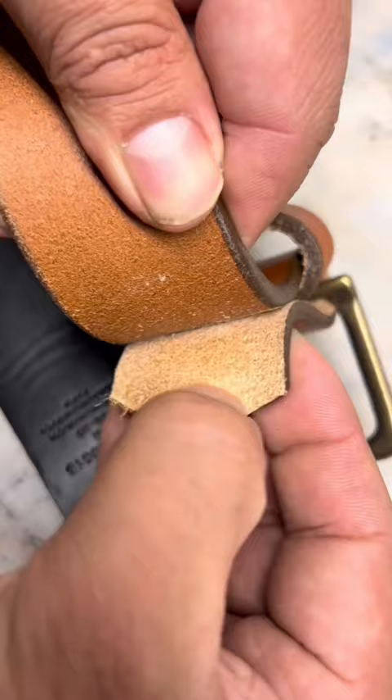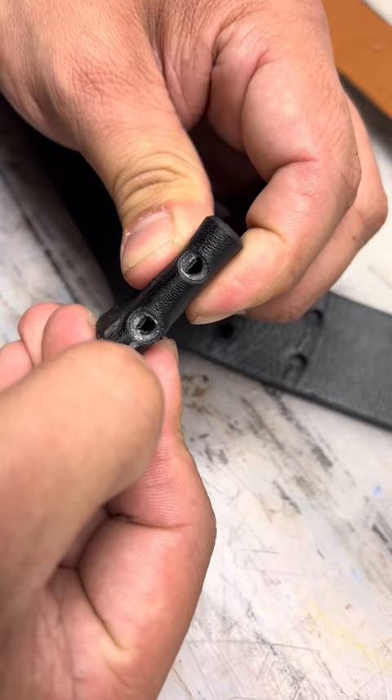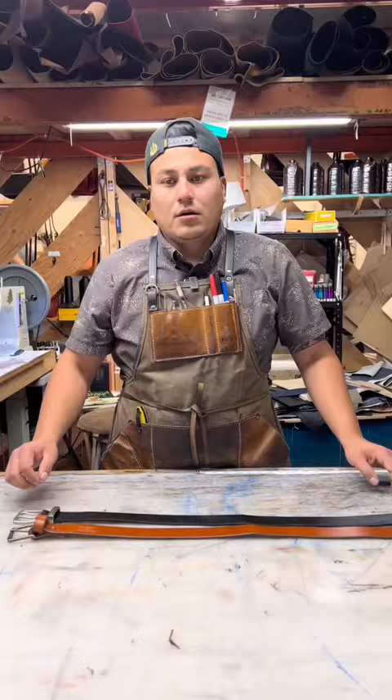You can also check the holes — you can see there are layers and pieces, which is not leather. On a real leather belt, that one thickness is all the way through.